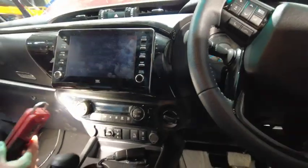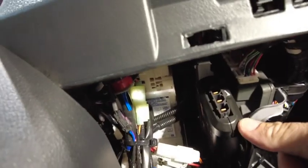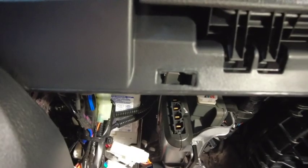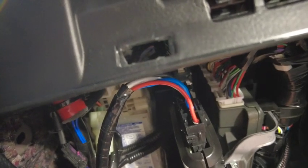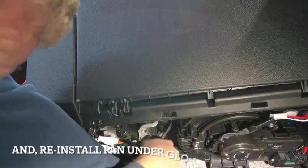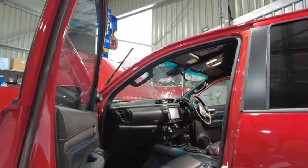We can now connect our black four-pin power harness to our brake controller. This is our brake controller that we installed earlier. We're going to get our four-pin connector with our black connector fitted and plug it in — a nice firm click once it's connected. Now that it's connected, we're going to use a zip tie to hold our cabling up out of the way so it doesn't drape on the passenger's feet. That concludes everything inside the vehicle.